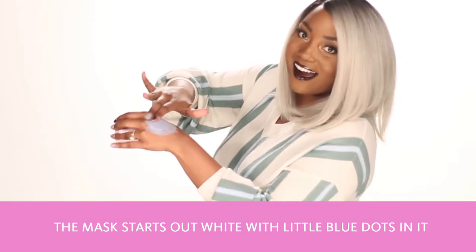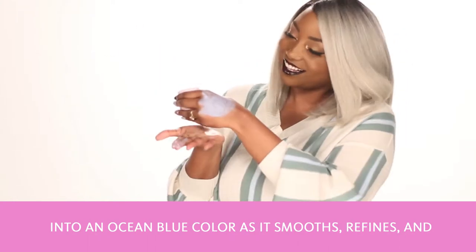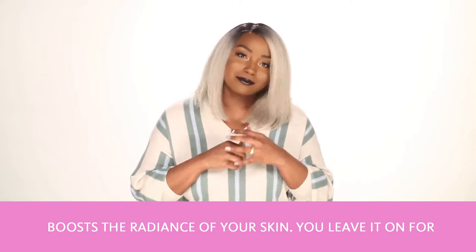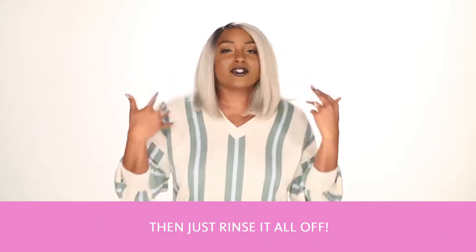The mask starts out white with little blue dots in it, and as you apply it to your skin it transforms into an ocean blue color as it smooths, refines, and boosts the radiance of your skin. You leave it on for 10 minutes, maybe take a few selfies with your new blue face, and then you just rinse it all off.